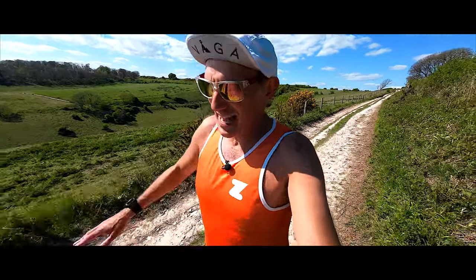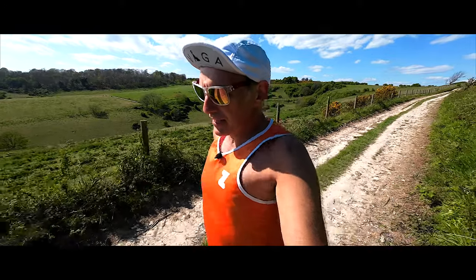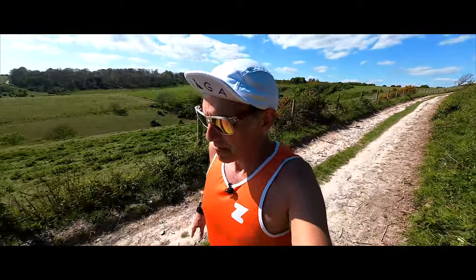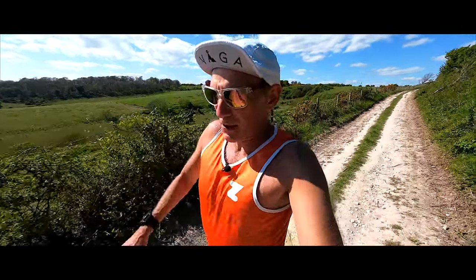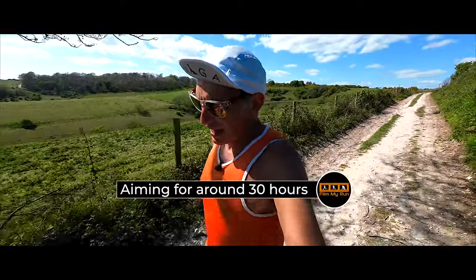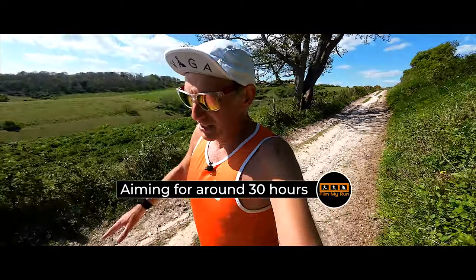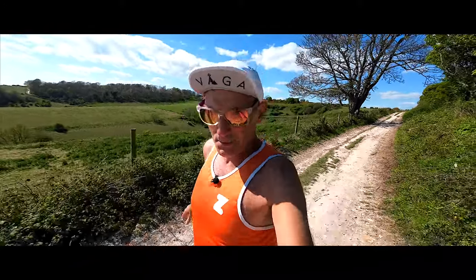In terms of what Lakeland is — the Lakeland 100, having never done it — the only thing I'm going to be able to compare it to is the Arc of Attrition. The Arc of Attrition generally takes me around 28 to 30 hours to complete. So let's work on that basis — maybe I can complete the Lakeland 100 in under 30 hours. That's maybe what we'll aim for.